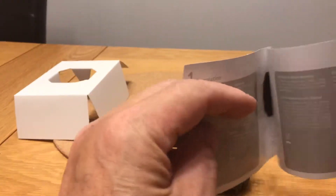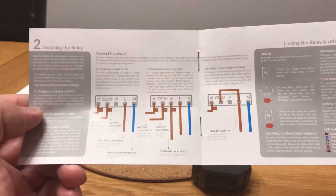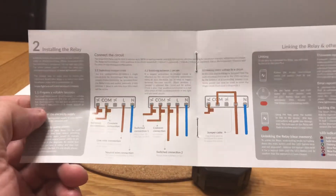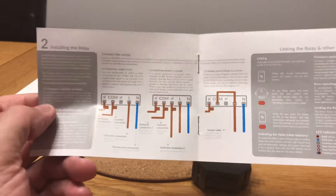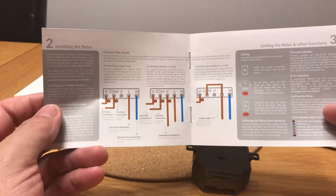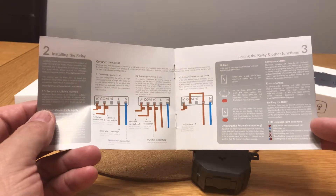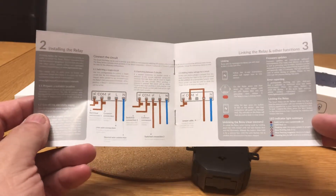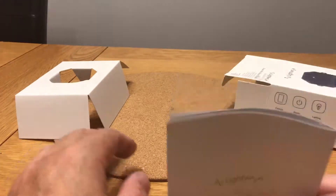The instructions are very basic — just how to set it up. There looks to be two or three different ways of wiring it: switching a single circuit, two circuits, or adding mains voltage to a circuit. Apparently it can also work with zero volts and can be used to control blinds, which I'm not able to try as I haven't got any blinds, but it's supposed to work with them.